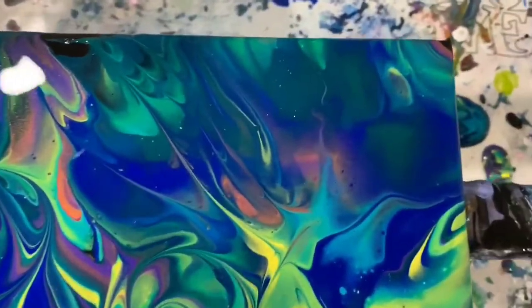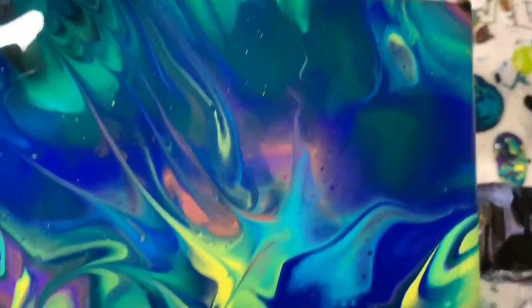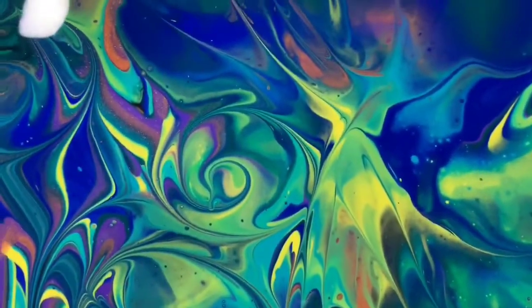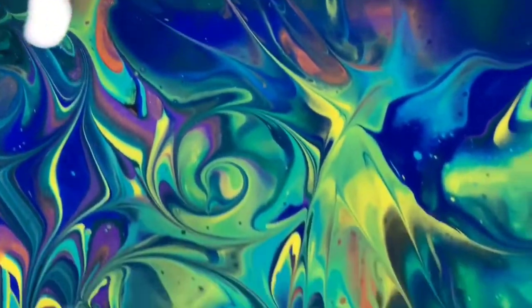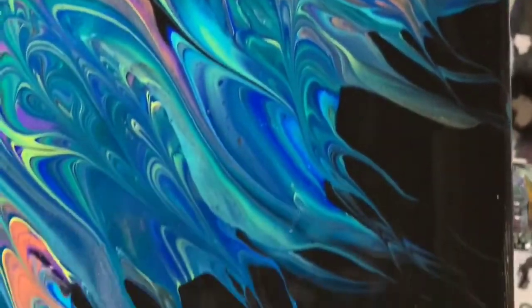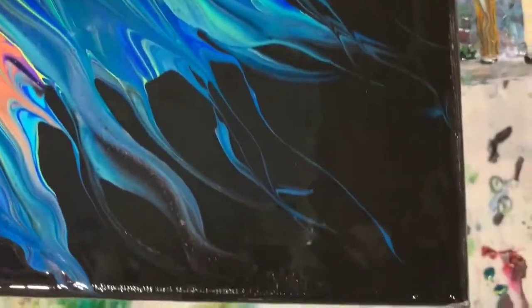And then over to the right side, upper right-hand corner — it's very pretty in here, one of my favorite spots. And then just down to the right-hand bottom corner here.